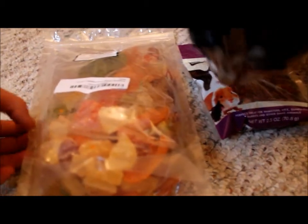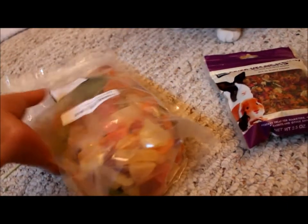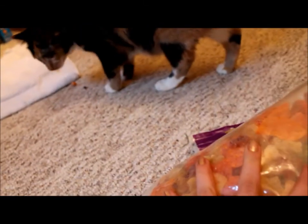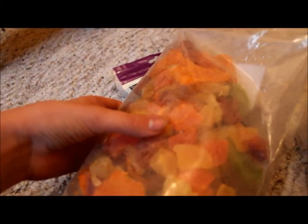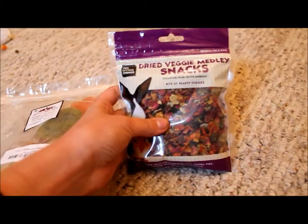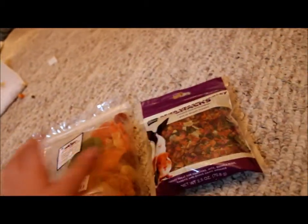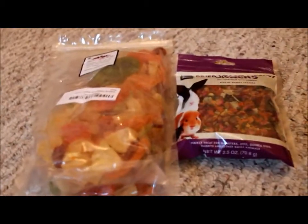Now I'm going to go over some options if you don't want to make your own rabbit treats. The best kind of treat is fresh fruits and vegetables, but you can also get dried vegetables. Here I have a dried tropical fruit salad with things like papaya and kiwi, and also a dried veggie medley snack. These are two good options to give your bunny as a treat.